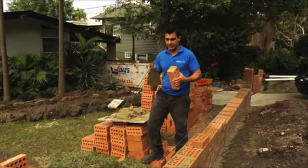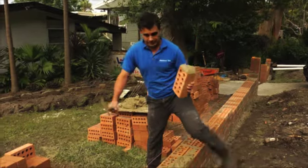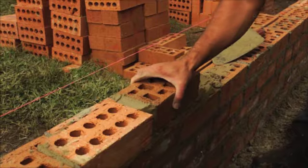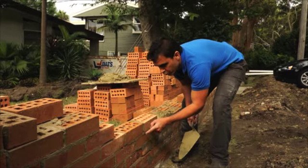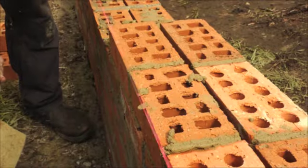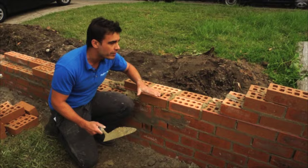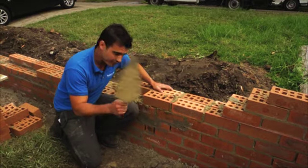Now it's time to get your bricks down. Don't forget to butter the end of each brick before you place it — that gives you a 10 mil joint between the bricks. Don't forget to work nice and close to your string line, and remember to reset it at every course. That way your brick wall stays dead level the higher it goes.